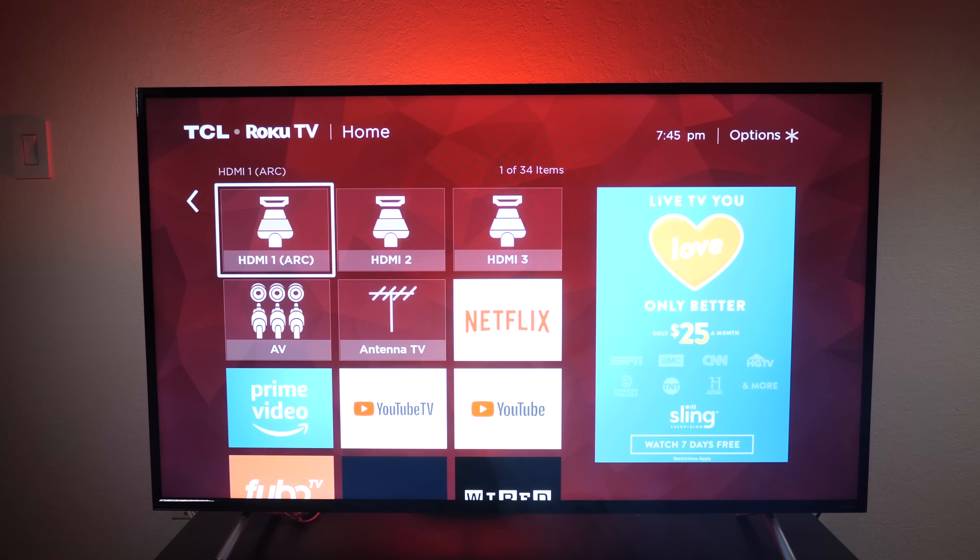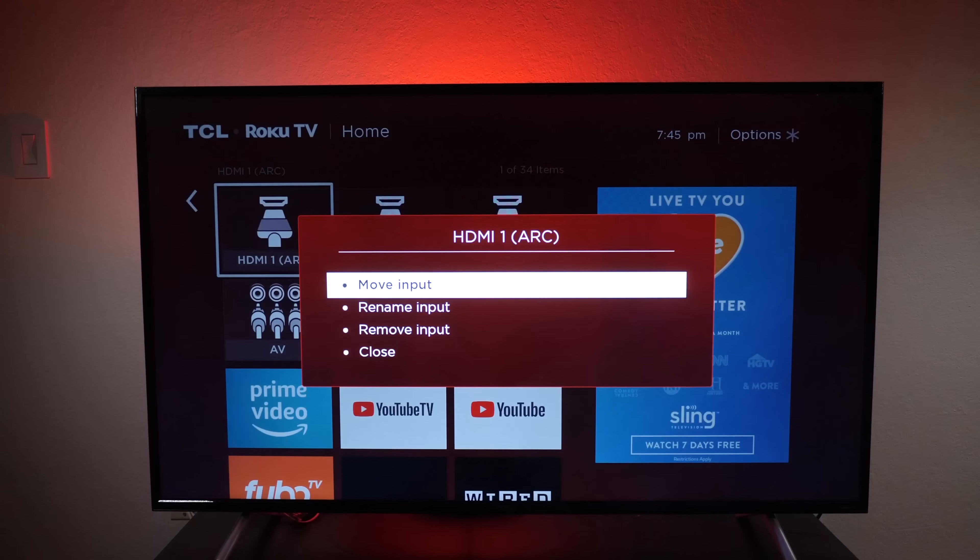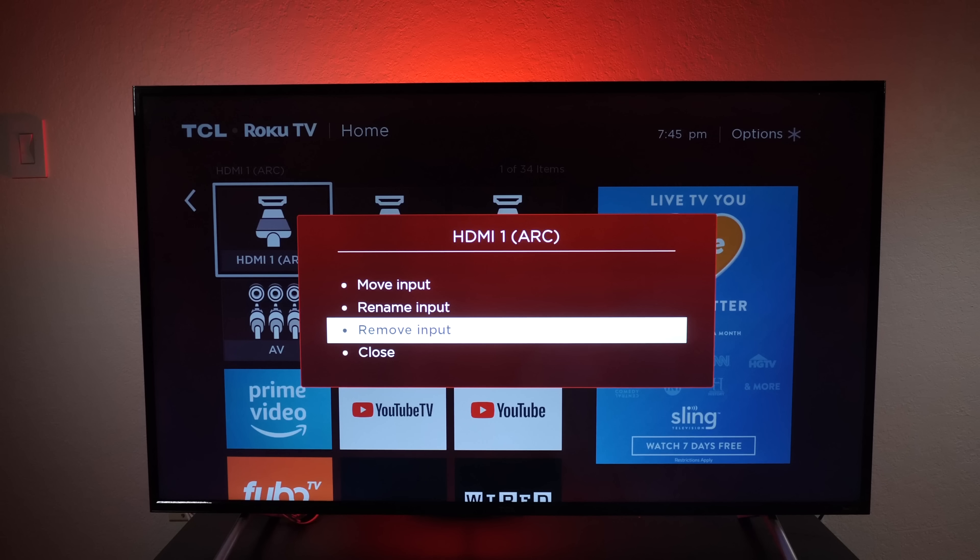If you don't use all the inputs, you can hit the star button on your remote control to rename it — for example to PlayStation — and you can also remove the input so you won't see it when you're looking for a source.